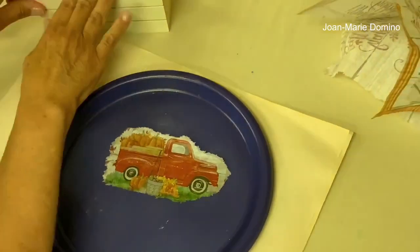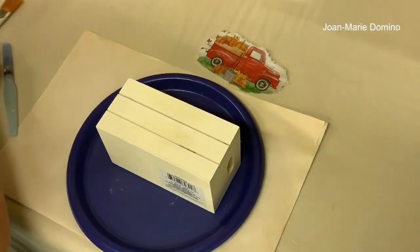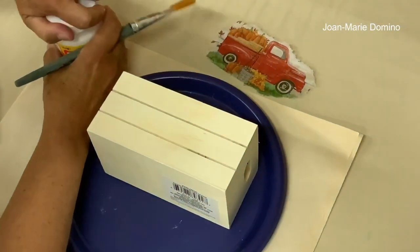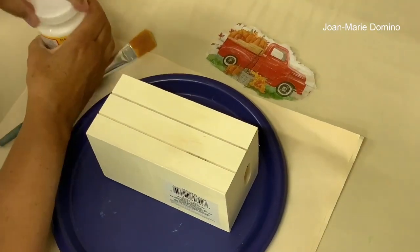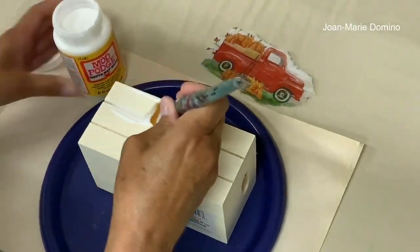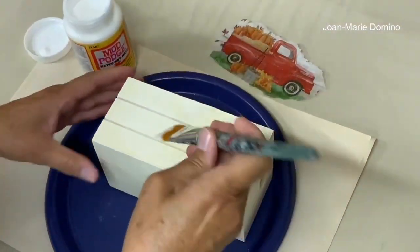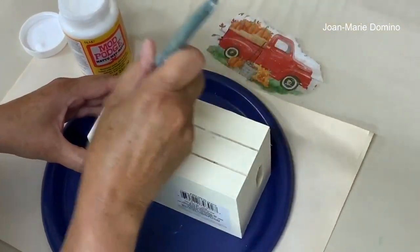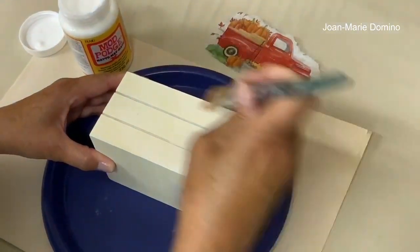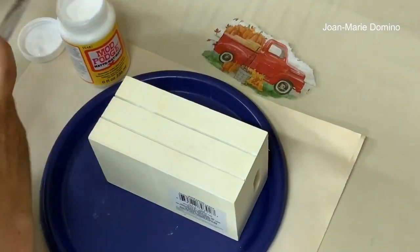Now we're going to put it onto the crate. I don't even have to paint it — it already comes clean — so I'm just going to put the Mod Podge decoupage glue right on top and place my napkin on top of that. I'm using matte Mod Podge. I do all of my projects with matte because matte doesn't have any shine, and I like that because I take pictures of everything I make. After I take the pictures, I choose my finish — whether I want it glossy or satin.